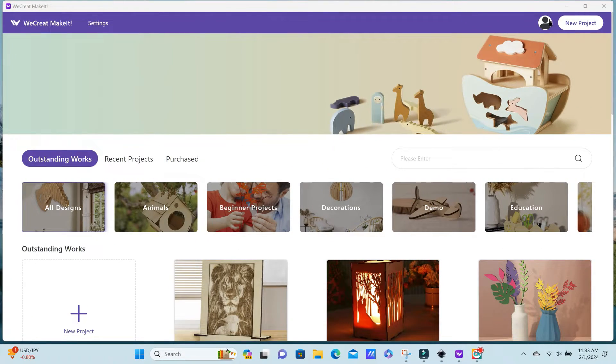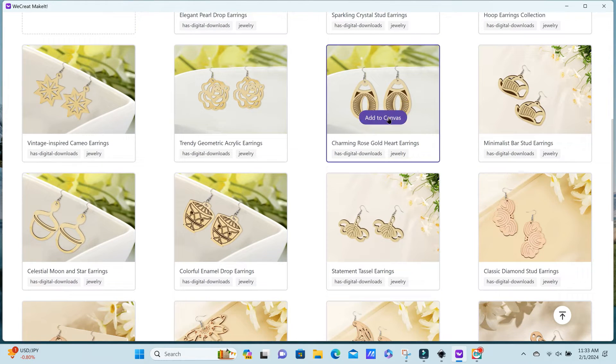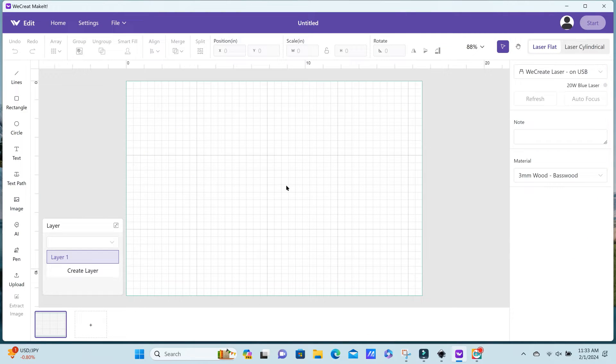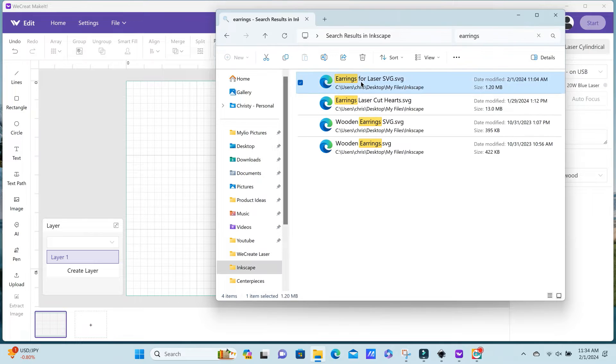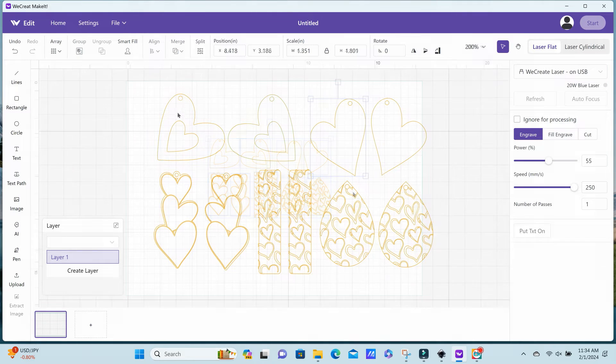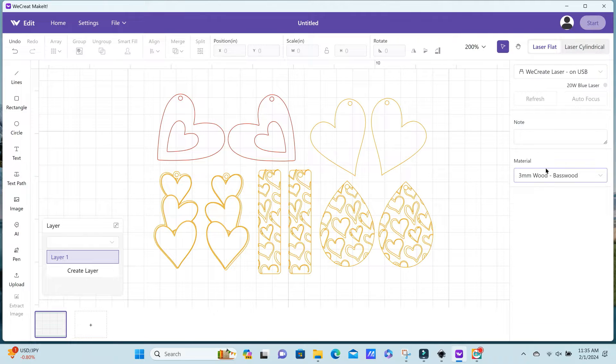Now I'm in the We Create Make It app. The first thing you want to do is create a new project, but if you search for earrings within the app they do have several files you can use — just select a file and add it to your canvas. I already have my own file, which I'll link for you guys. Once you drag it onto the canvas, you'll notice all of these are outlined in orange, which means they're set to engrave. I want to cut them out, so if you select Cut, the line changes to red.